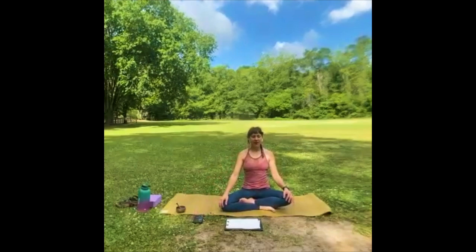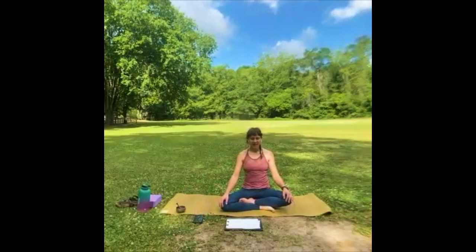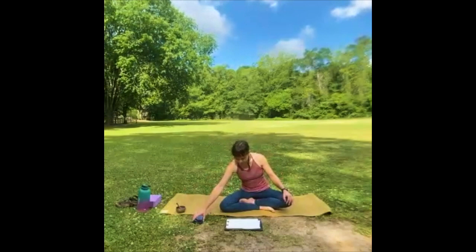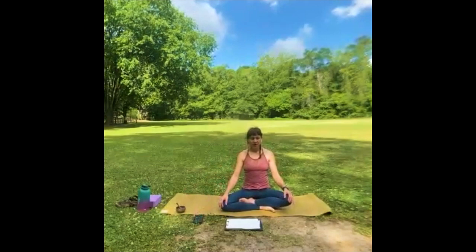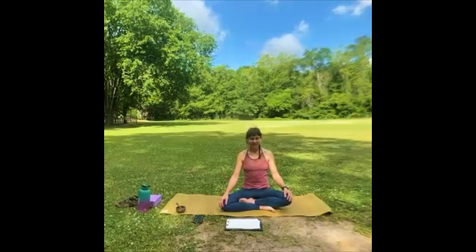Begin to notice the back of your body — from your sit bones all the way to the crown of your head — sort of do a little mental scan of the back of your body. Begin to notice the front of your body: the legs, the belly, the chest, the face. And notice the whole body resting in space.